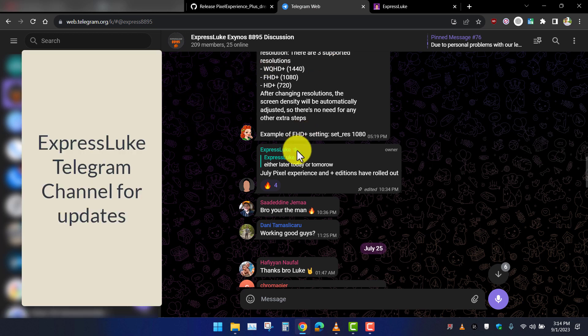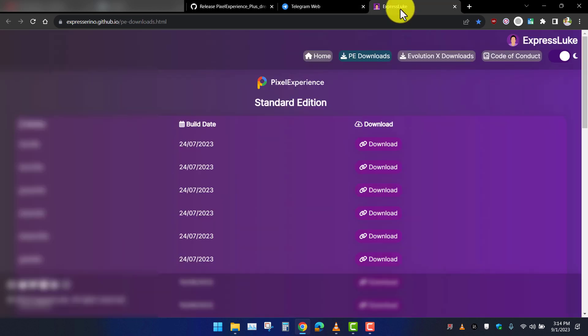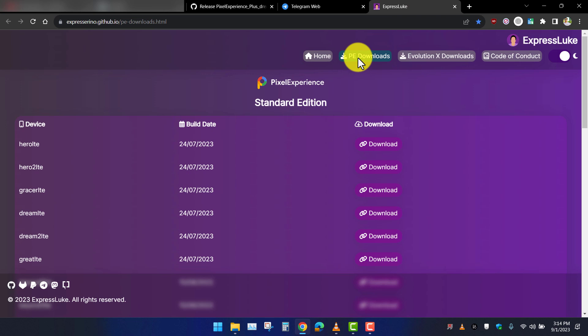This Pixel Experience Plus build is provided by ExpressLuke. You can check his Telegram channel for updates. Let's go to the download page — I'll share the link in the description.